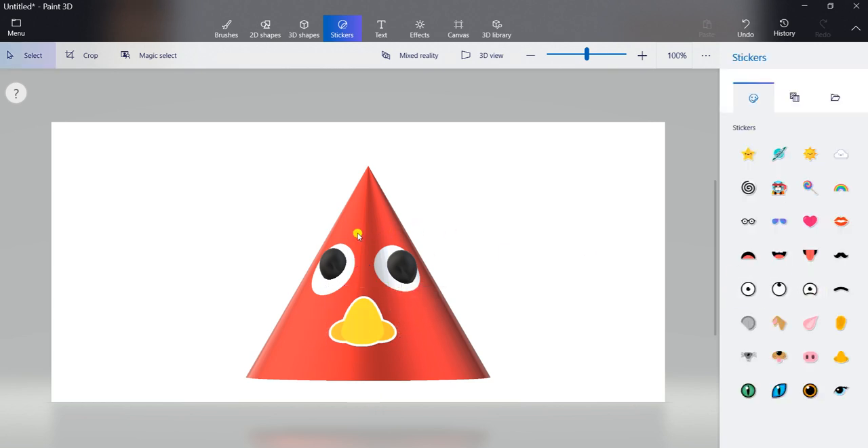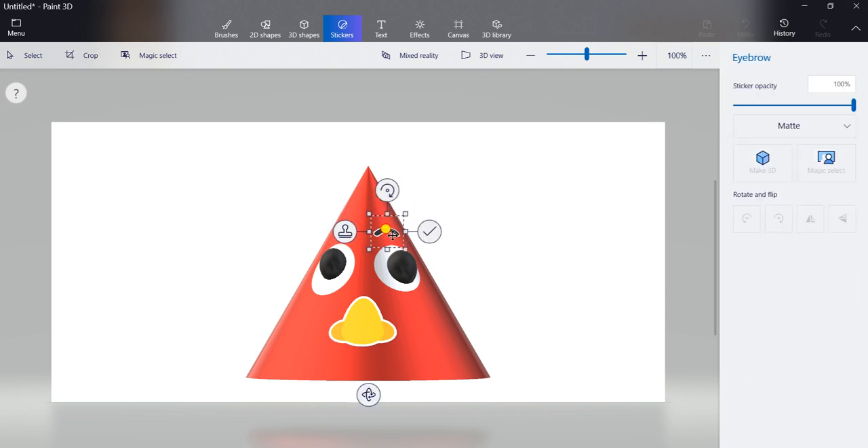Now here we will draw eyebrows. In stickers, you can see the eyebrow. Click on this eyebrow and draw it here. Adjust this position by using your mouse pointer. Whenever you take your mouse pointer on it, click and adjust it. And then click on press to apply. When it gets finalized, click on press to apply.